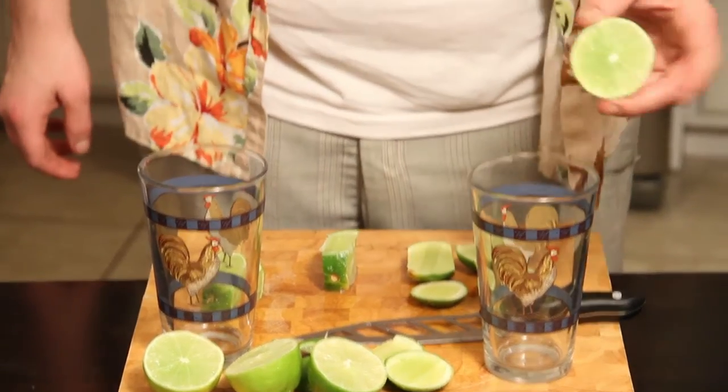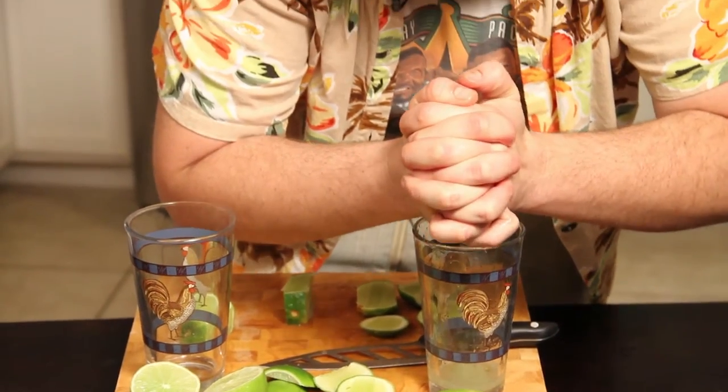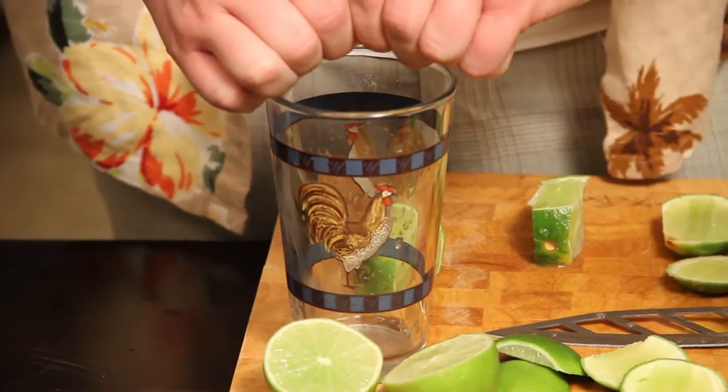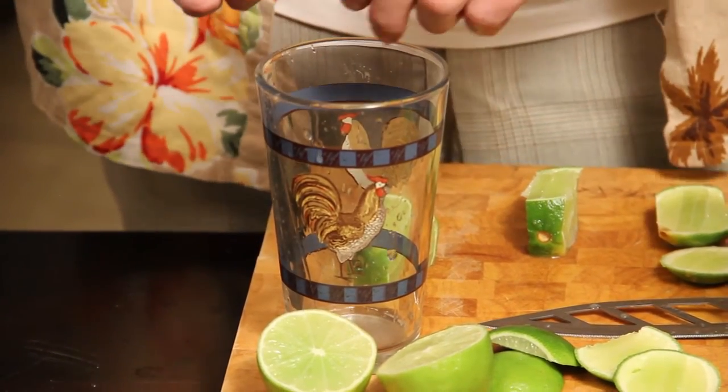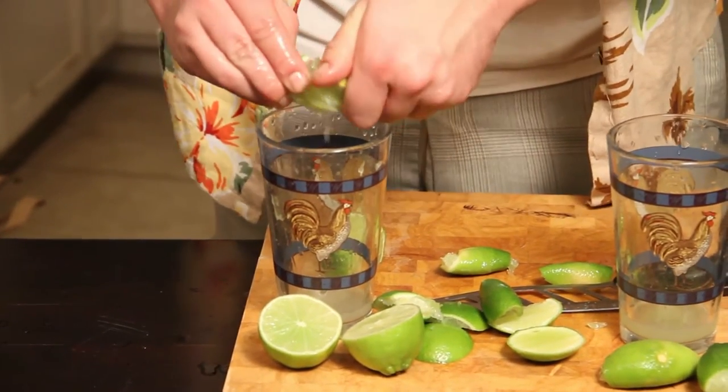First, these half pieces. This really is a terrible thing to do. Let's try the other one. It's certainly easier to squeeze smaller pieces, so they've got you on that. And with this one, you're supposed to twist. Do you get more than the way that you cut this one? I think the bigger life hack would be to just buy lime juice.